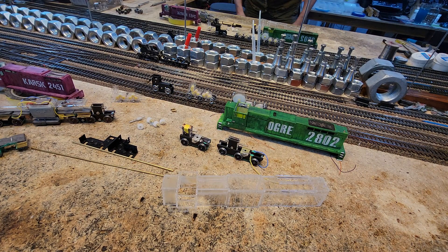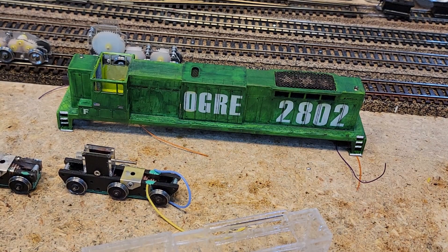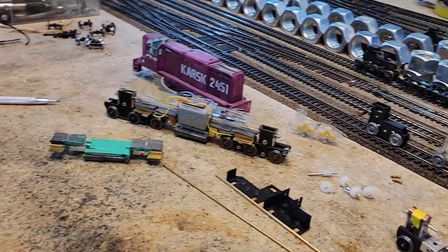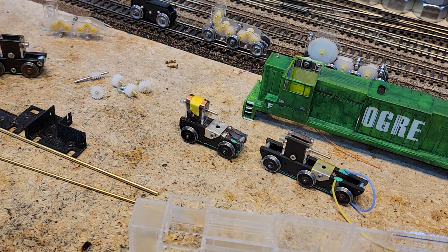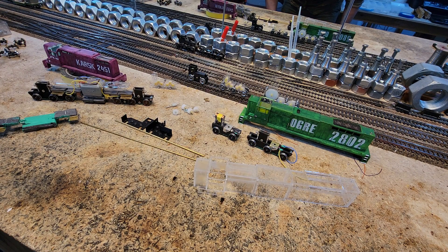I wasn't going to enter them because they weren't done, but when you go to a regional convention and you go to the contest room — remember, these are your friends, they want you to succeed — they encouraged me to enter. Even though the models were totally warped and everything was wrong, I entered, got the highest score I've ever gotten, and then got disqualified. I knew I'd be disqualified because they didn't work, but they gave me the feedback I needed. They said 'bring them back next year.'